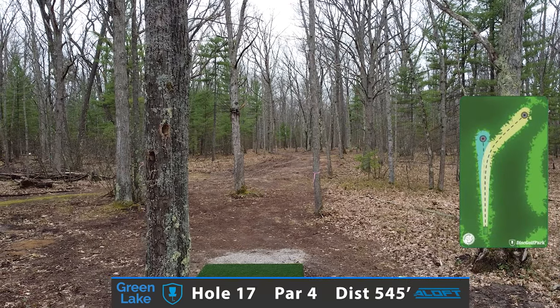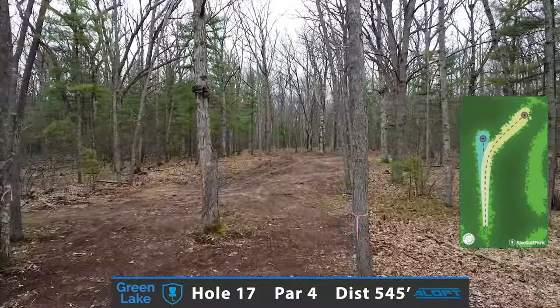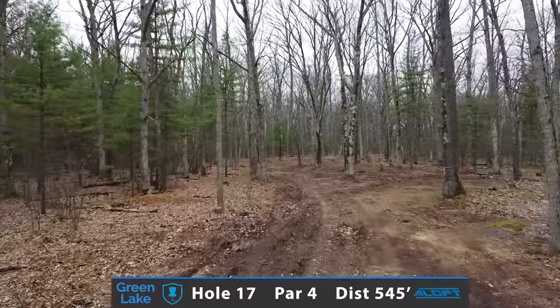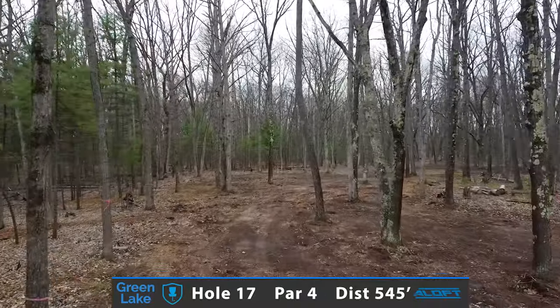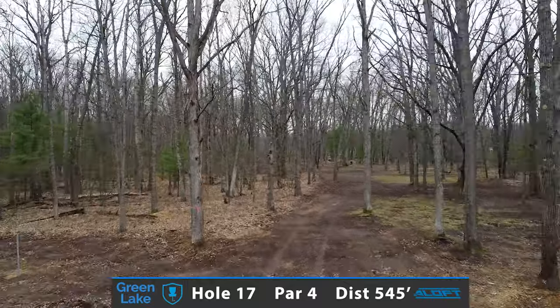As we're coming down the stretch, one of the prettier holes — a true dog leg and natural fairway on hole 17, a short par 4 at 545 feet. You're playing for position, looking to possibly take a mid-range off the tee or a control fairway driver. You're really just trying to get to that little sweet spot to set up a short second shot approach to a very wide open green. Absolutely gorgeous.